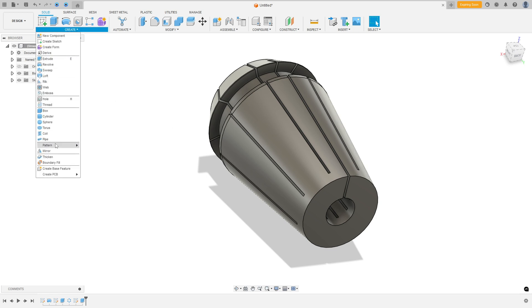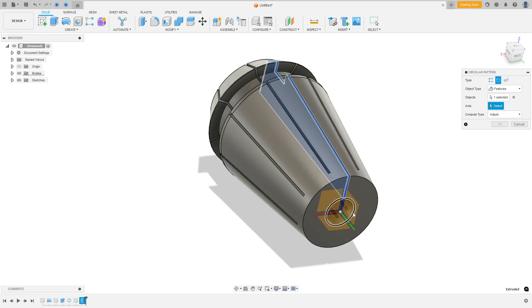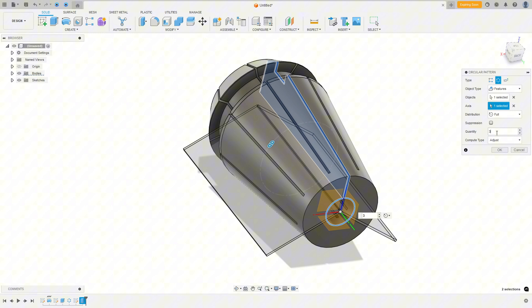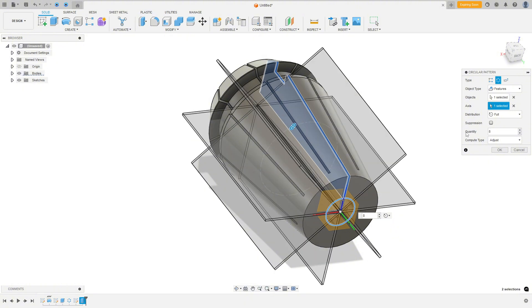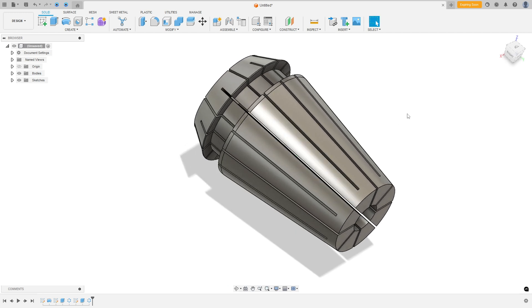Now go to Circular Pattern. Object type: Features. Select this cut as the feature, select the circle as the axis, quantity 8, and press OK. We made this. The exercise is now complete.